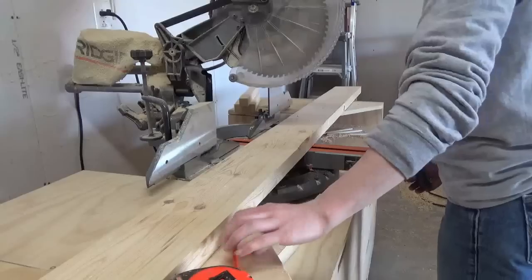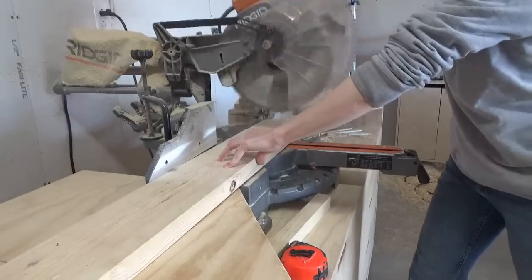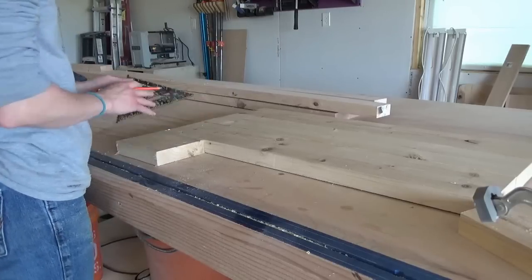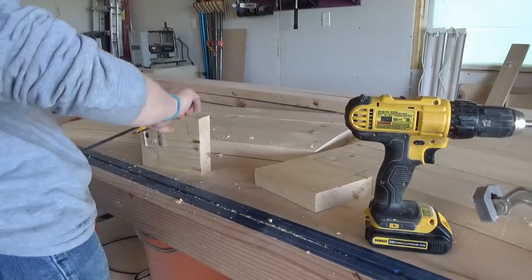While those dried, I cut two smaller pieces of 2x6 to use as the foot pieces of the chair. I cut these with the same 5-degree miter as the other boards, and once the glue had dried on the main sections, I laid the foot out and marked where I wanted to put my dowel holes to attach this piece. Then I used wood glue to attach the feet onto the main sections.